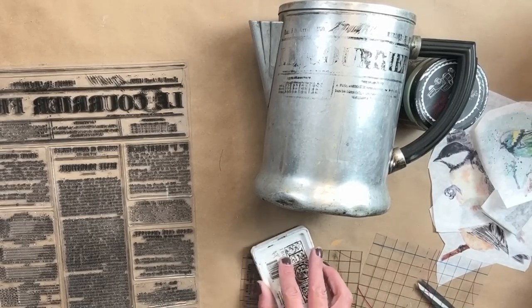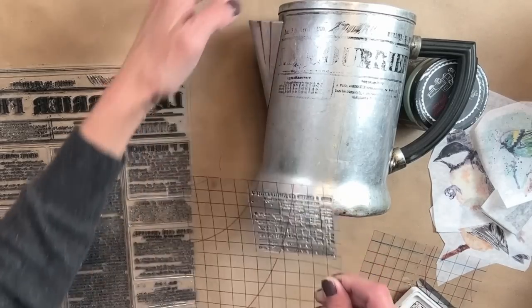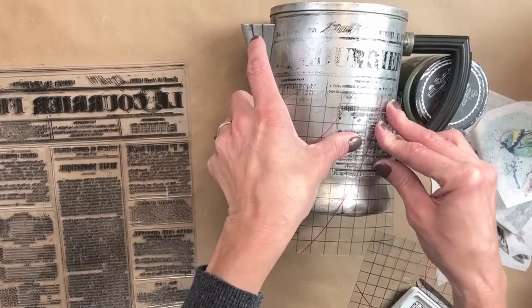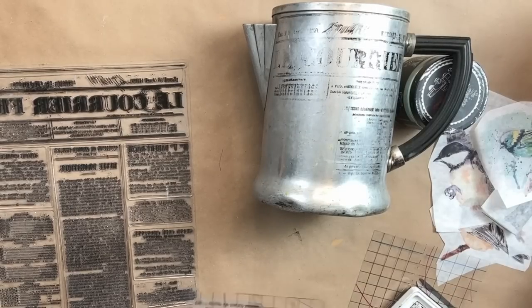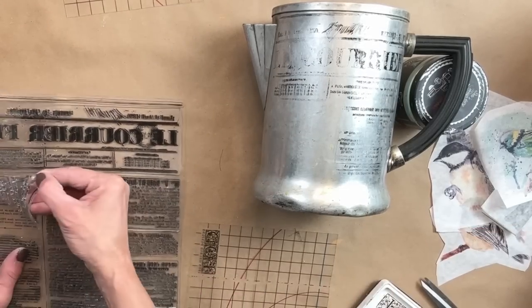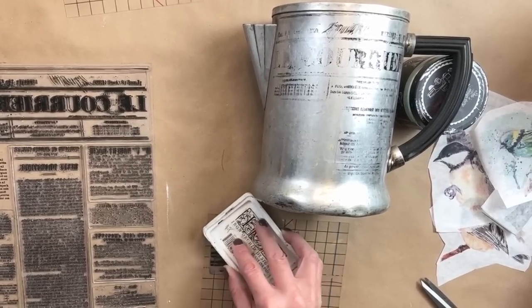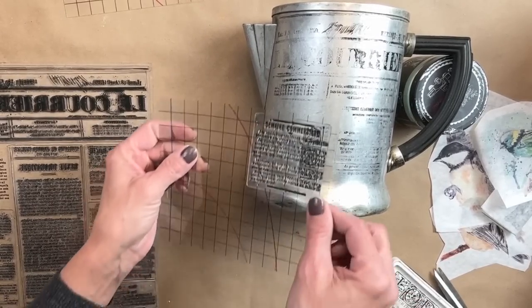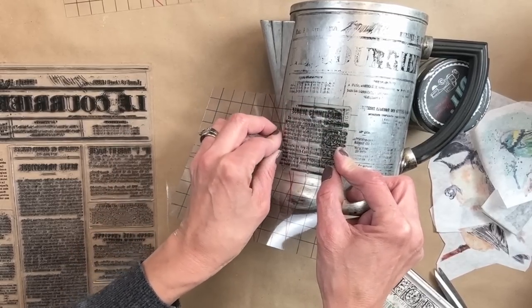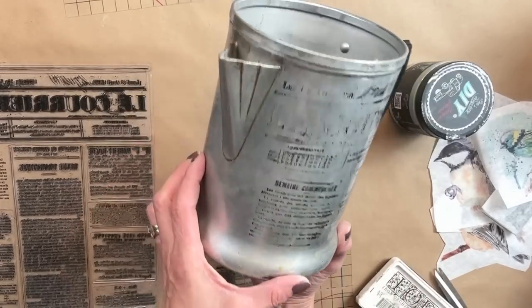The coffee pots are old, so it just looks like it's all part of it. When you're stamping on something like that, just remember it doesn't have to always be perfect. With these, because I am stamping on a rounded surface, it is much more difficult to get that perfect crisp image anyway. So I am just randomly stamping here and there to get a little bit of that image on there.